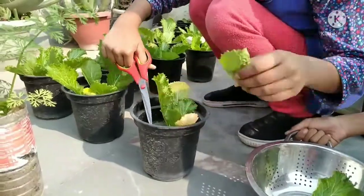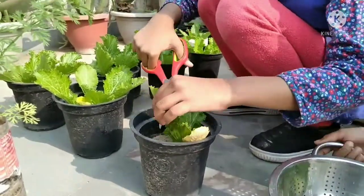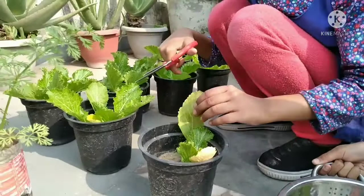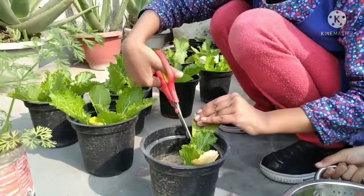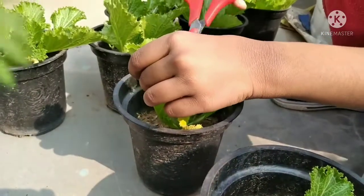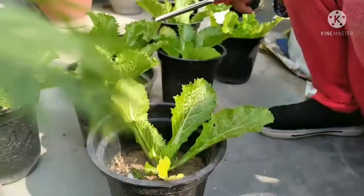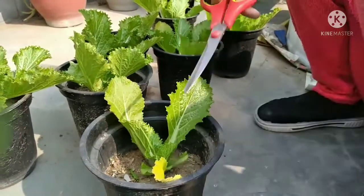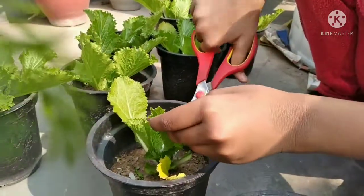We can harvest lettuce continuously — just take the bigger leaves on the sides and leave the younger leaves. You can harvest again after 8 to 10 days. We have already harvested 3 to 4 times from this plant.